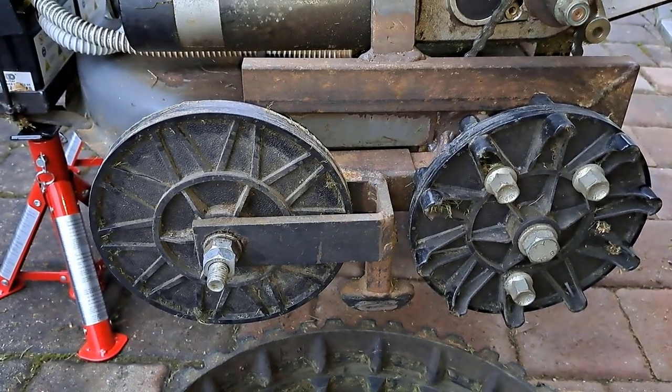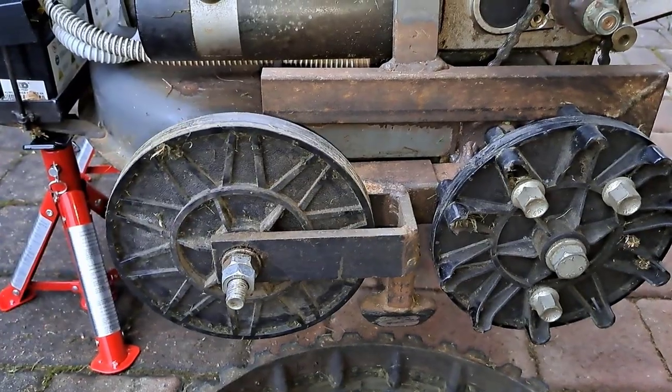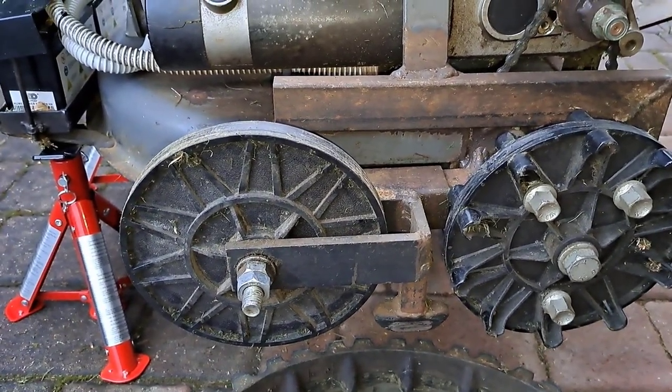Next, you can see a wheel that spins freely, which is mounted on a mechanism that tensions the track.